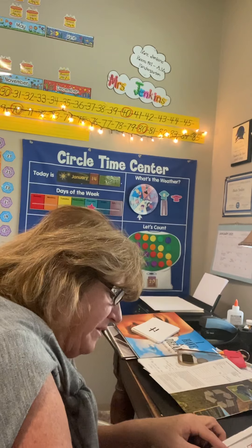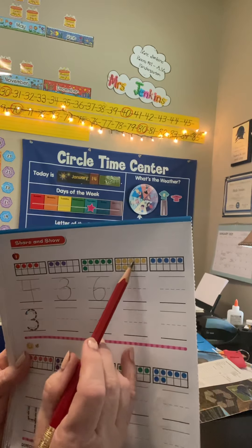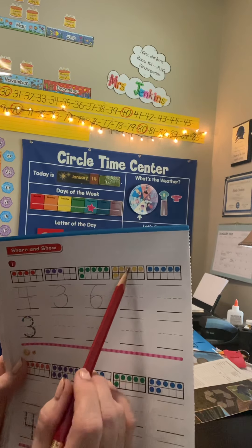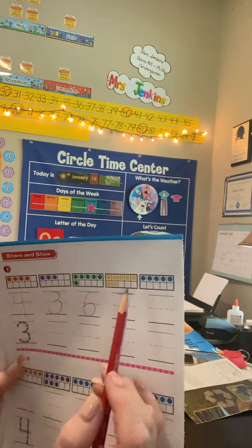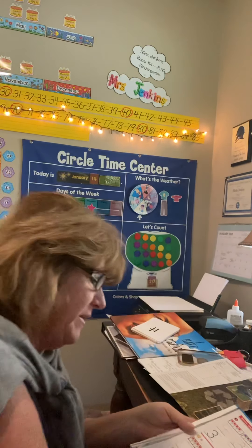You probably don't even have to touch each one individually. Like this one here — instead of touching each counter, I know there's five on the top and two more: 5, 6, 7. There are different ways to count them. And then this one — you probably don't even have to count. When the whole top row is filled up, do you know how many are in there? Five.